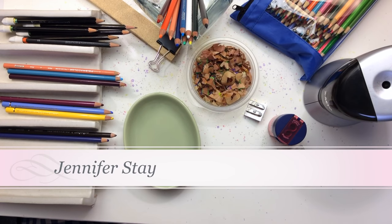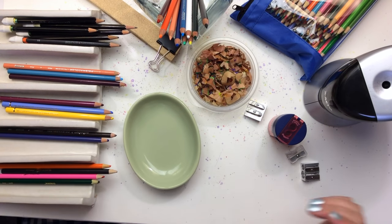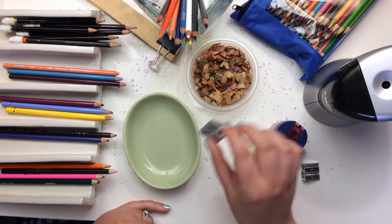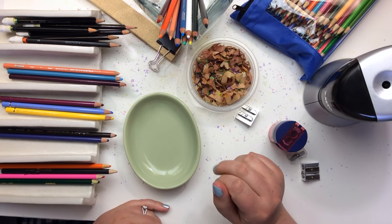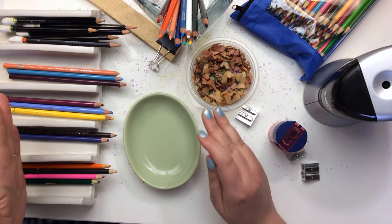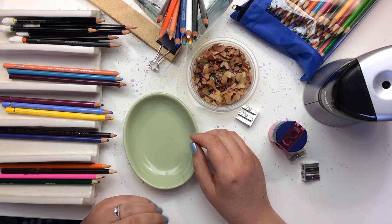Hi everyone! It's Jennifer Stay from Coloring Pages Bliss, and we are going to talk about sharpening colored pencils today. It's going to be a fun, quick little tutorial and I'm going to tell you what I know about sharpening our colored pencils and hopefully get you excited about this.